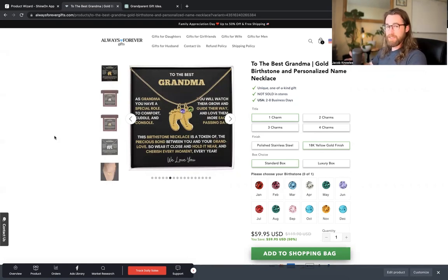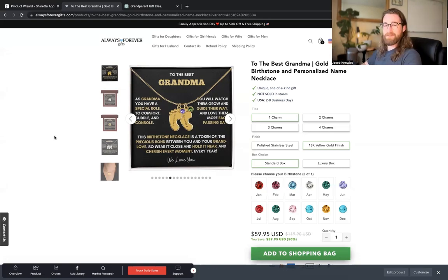And that is how you add personalized birthstone jewelry to your Shopify store. If you have any questions, leave a comment below — I will be sure to respond and help in any way that I can. I also have a ton of videos on Shine On, so there's a good chance I may have already answered your question in another video. Until next time, have an amazing day, create something awesome, take some action, add this to your store. I'll see you in the next video. Bye.